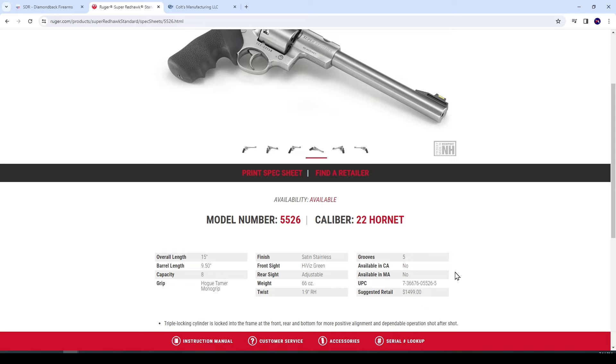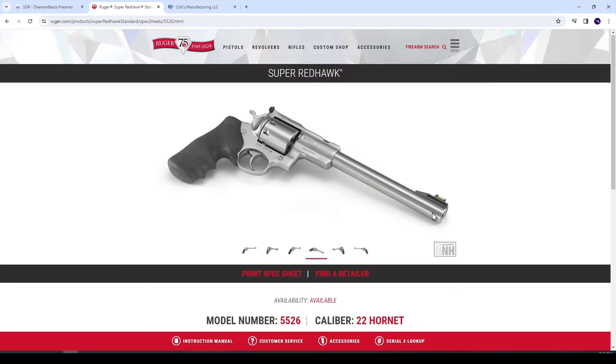That's an expensive revolver, but I've found that Ruger's suggested retail pricing is always on the scary side. Usually retail prices are quite a bit lower — I'm going to guess around $1,200 at the retailer. Still pretty pricey, but nowhere near as scary as $1,500. This was actually softly announced by Ruger just before SHOT Show, but it did appear at 2024 SHOT Show.